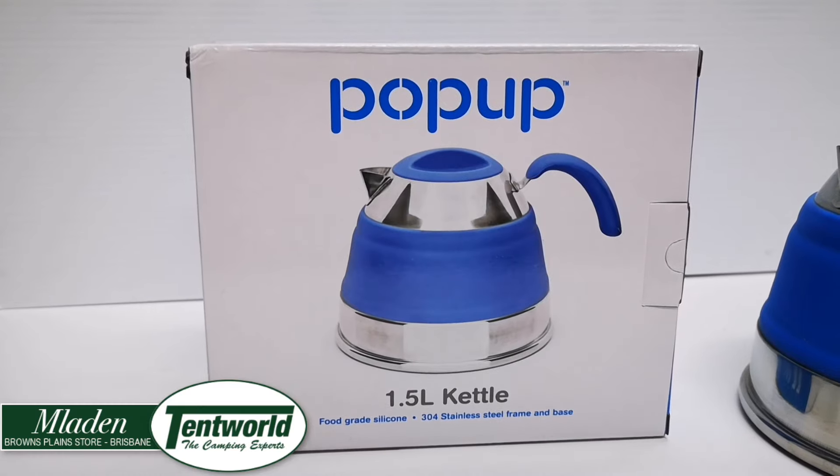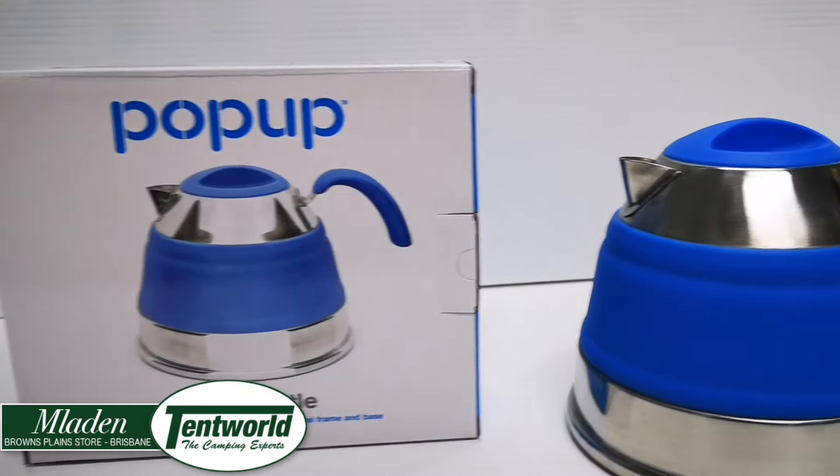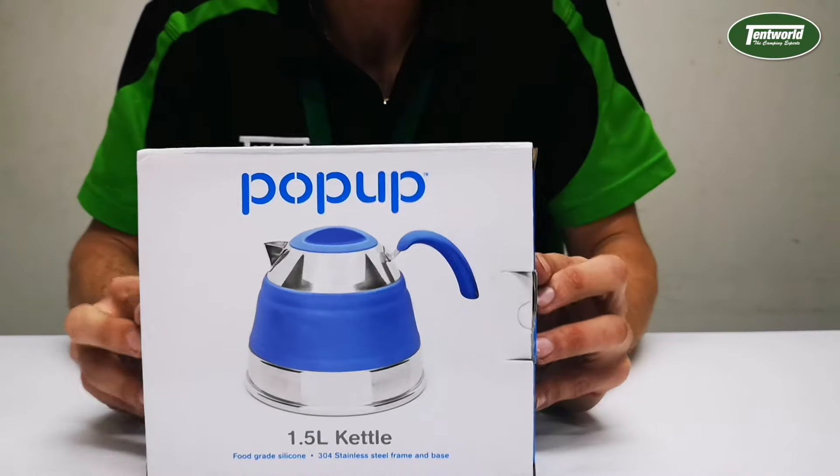Hi everyone, Tentworld Browns Plains here with another product review — this time of the Companion Pop-Up one and a half litre kettle. Okay, so time to unbox this one.